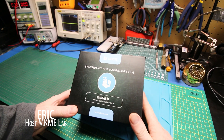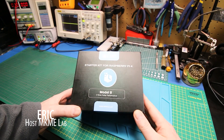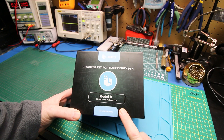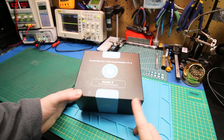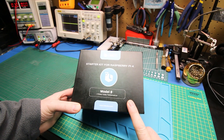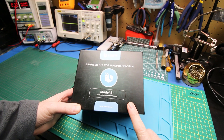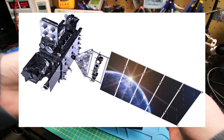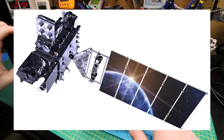Welcome back. On the bench today I have a quick one, or what should be a quick one. I got myself a new Raspberry Pi 4 Model B. This is for an upcoming project — I'm going to set this up to decode the GOES weather satellite and do a kind of a standalone receiver system.